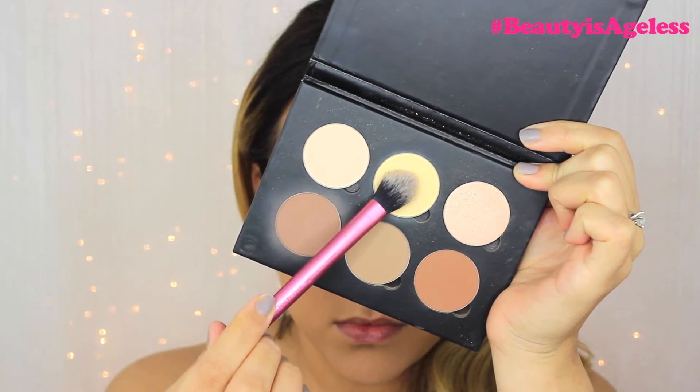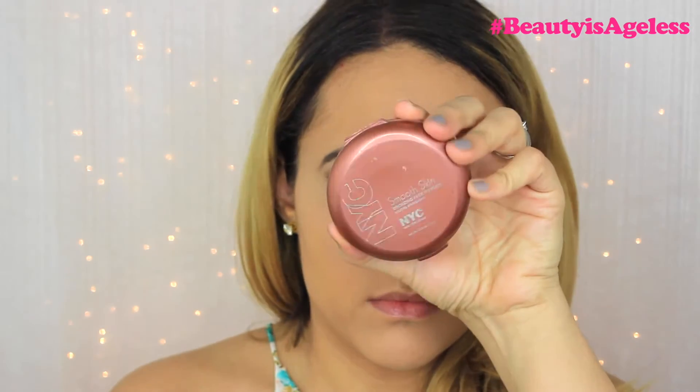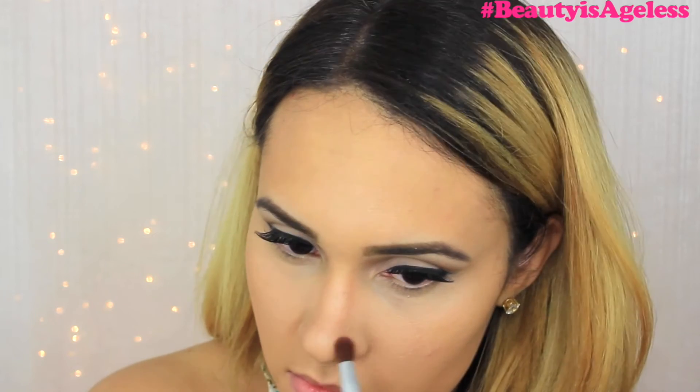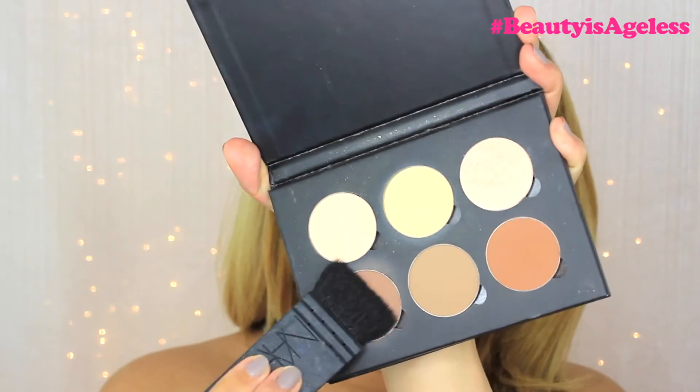With my Anastasia Beverly Hills Contour Kit I'll be mixing two shades to set the concealer. To bronze my face a bit I will be using my NYC Sunny Bronzer, applying this in the areas that I usually contour. I'm also going to contour my nose. Then going back with my Anastasia Beverly Hills Contour Kit, I'll be using this shade to contour.